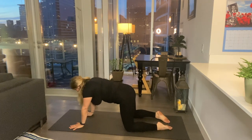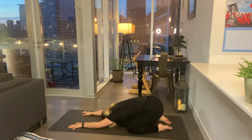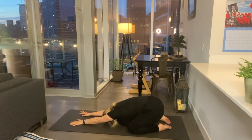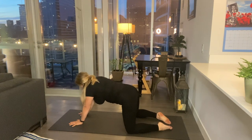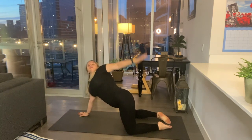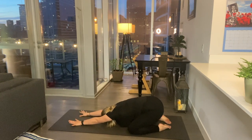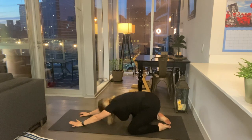Coming back to tabletop, sit down to child's pose just for a breath, bring your forehead down. Inhale, come on up, take the left hand and bring it up behind you — really opening up the chest. Exhale, sit back down. Take a breath in and exhale, coming up right hand up and over, opening up our chest, opening up our shoulders. Sit back down. A couple more of these: inhale coming up, left hand up and over, exhale sit back down, inhale to the right. And one more time each side — left hand up and over, then the right comes up and over.